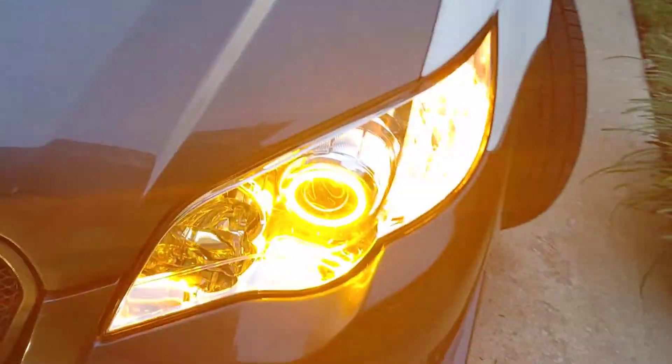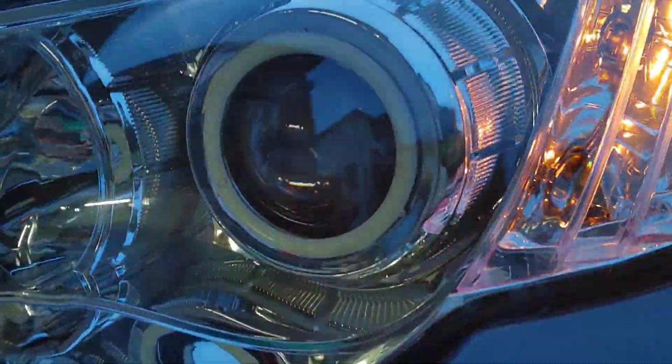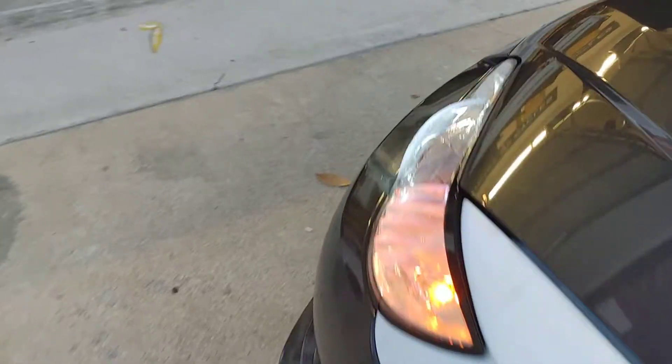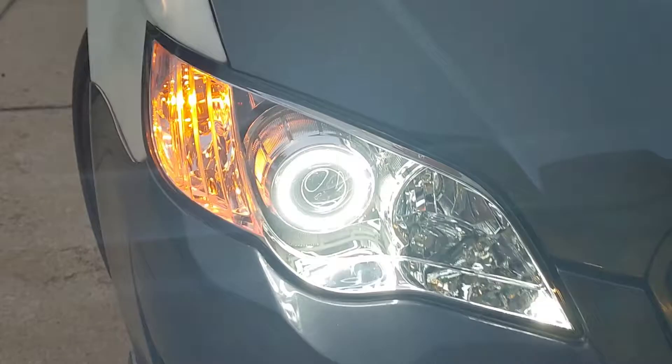I've got turn signals and the halos going for hazards. This is the first notch on the turn stalk — the side markers. As you can see, halo and side markers — looks pretty good.